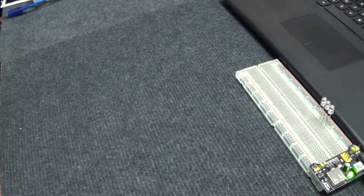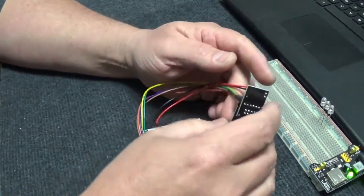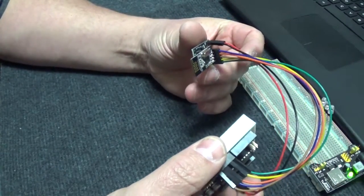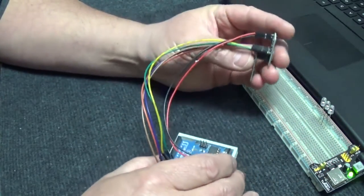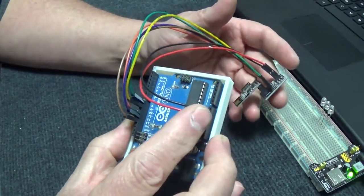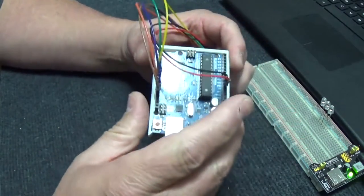Here's the setup: you're going to have your NRF24L01 radio set into an adapter, wired up with power coming to the board, all wired here. You're going to need two of these setups — one as a sender and one as a receiver.